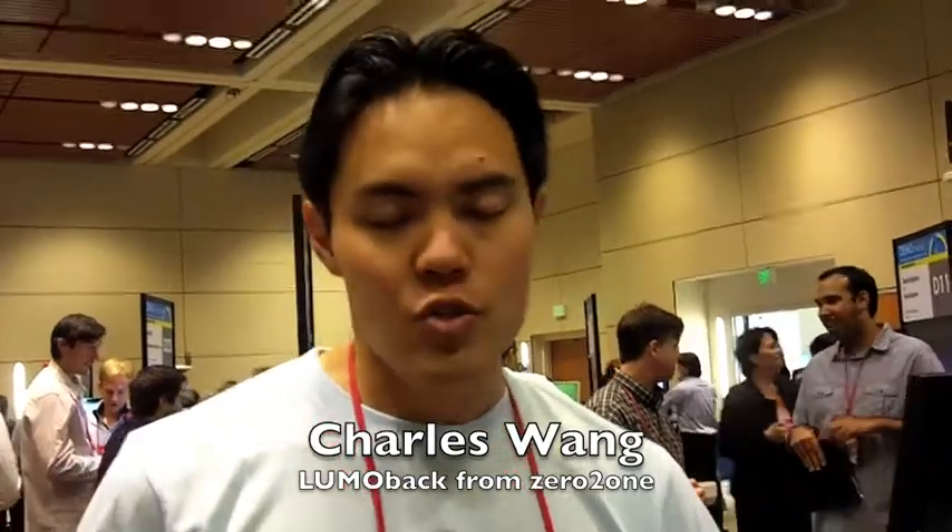Hi, I'm Charles Wong. I'm with Zero to One. We're building a product called Lumo Back. Lumo Back is a product that helps keep your back healthy and strong. I'm the Chief Medical Officer.